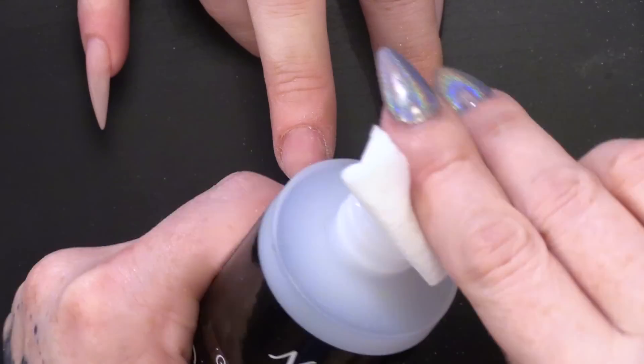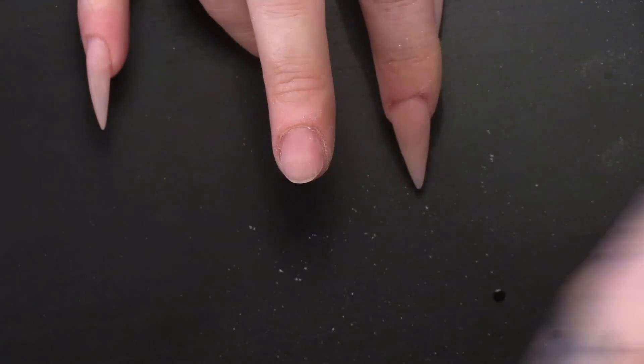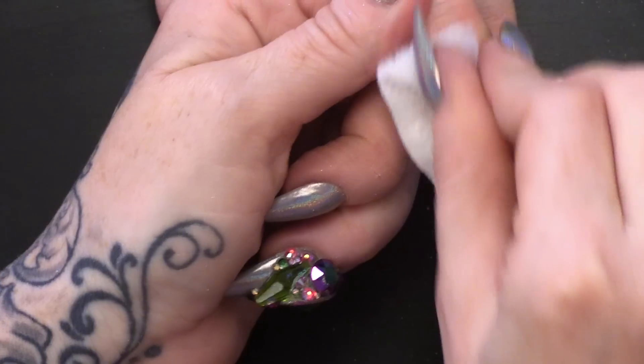I have just removed the surface shine from that nail, take away the dust, and give it a wipe. So of course we are going to do a stiletto shape, because that is what the horn would look like.